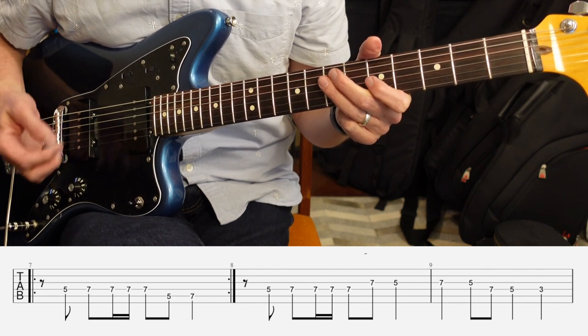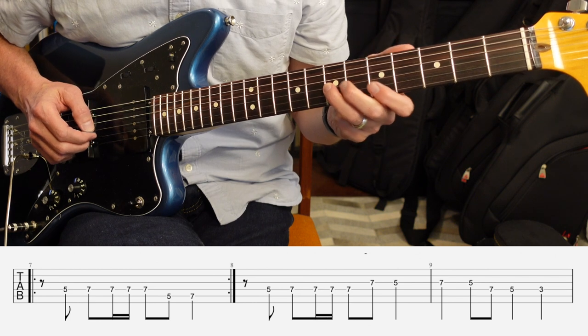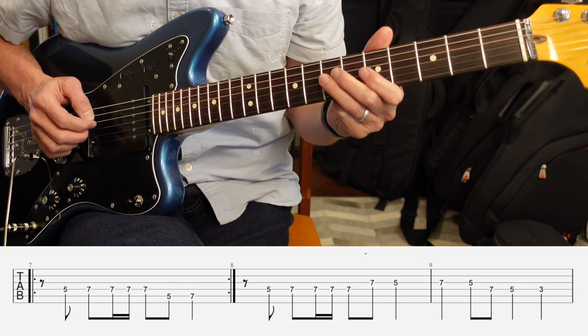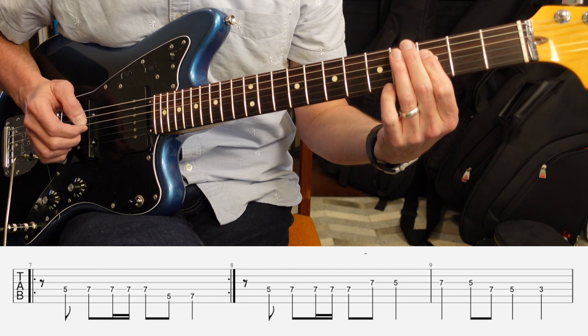And then the walk down is gonna have an extra note on it. It's gonna start on 7 on the third string and go to 5. And then on the fourth string, it's gonna go 7-5. And then finally, it's gonna go to 3 on the fourth string.